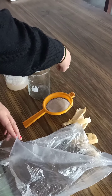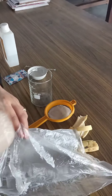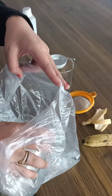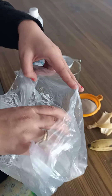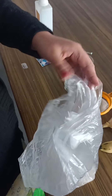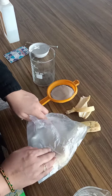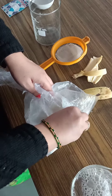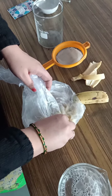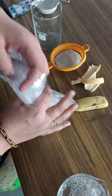After adding the detergent, stir it properly so that it mixes well. The purpose of using liquid detergent, salt, and distilled water for extracting DNA from banana is that it will rupture the wall of the cell, and as a result the nucleus will come out. We know that the nucleus contains chromosomes, so we will be able to see the chromosomes or DNA from the banana.